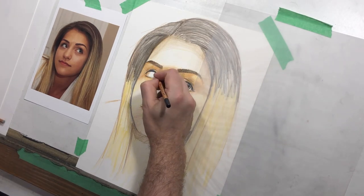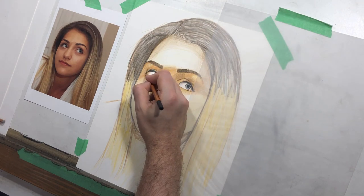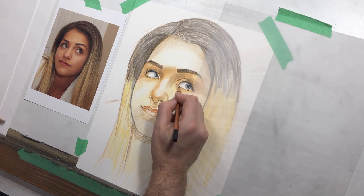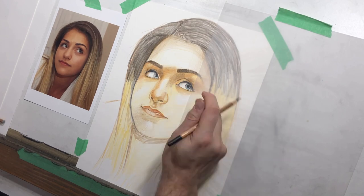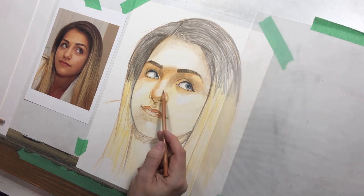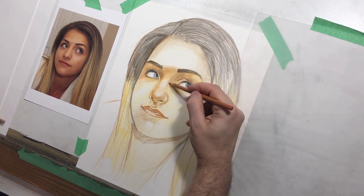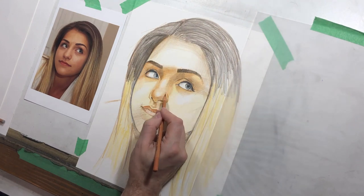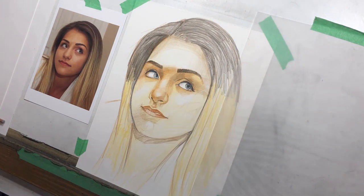I erased a little bit there. Now I'm just starting to indicate those eyelashes, but they're still not super strong yet. Even though the area around the eye is getting pretty close to finished, it's not there yet. So even though in my heart I really want to draw those eyelashes — because it's always such a nice effect with those sweeping lashes — I'm holding back.